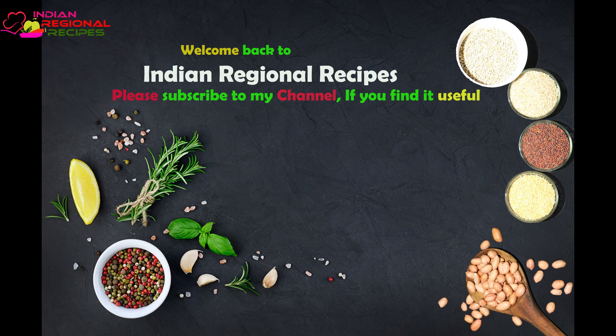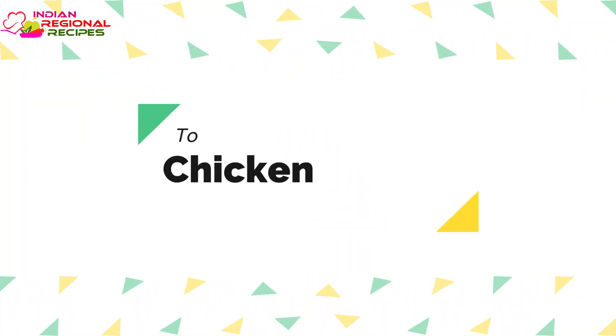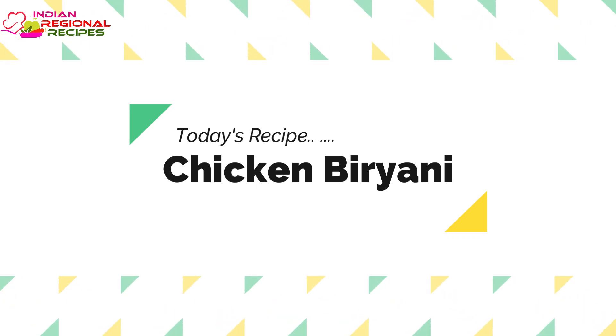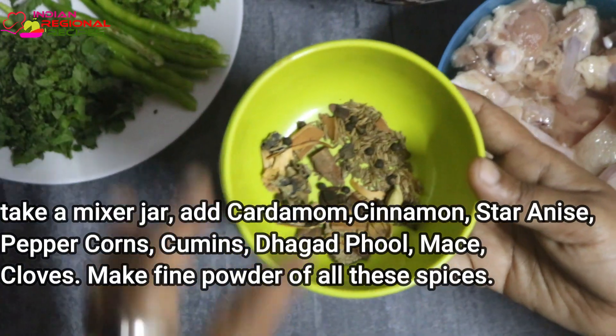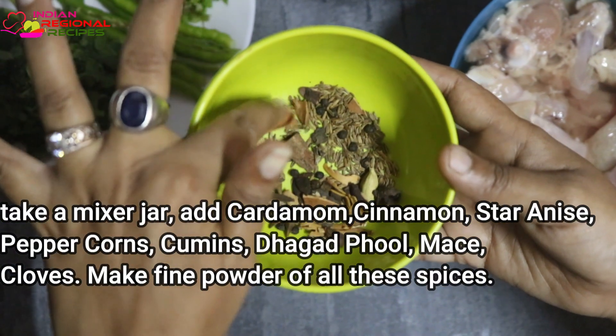Hey guys, welcome back to Indian Seasonal Recipes. I hope you all are doing great. In today's video we are going to prepare chicken biryani. All the ingredients to prepare this recipe have been already listed on the screen for your reference, you can check that out.